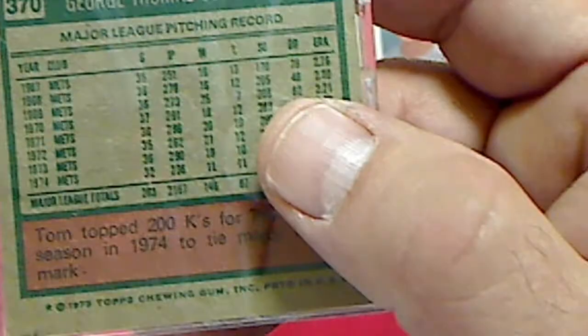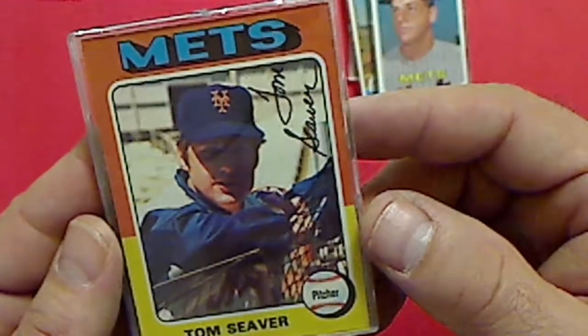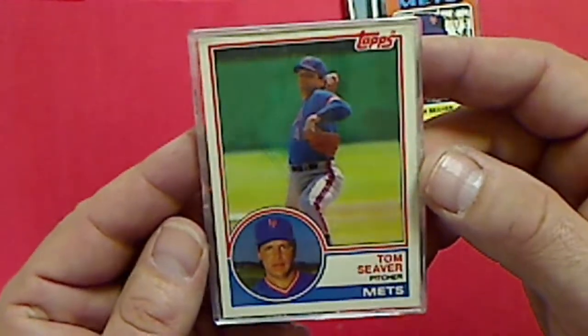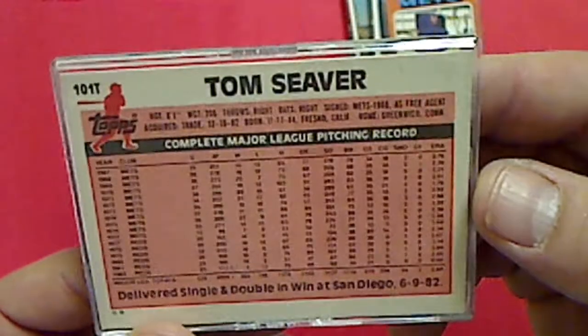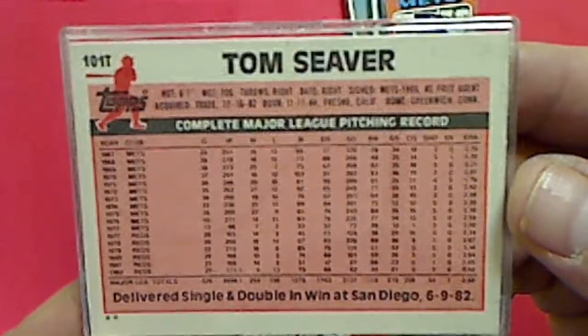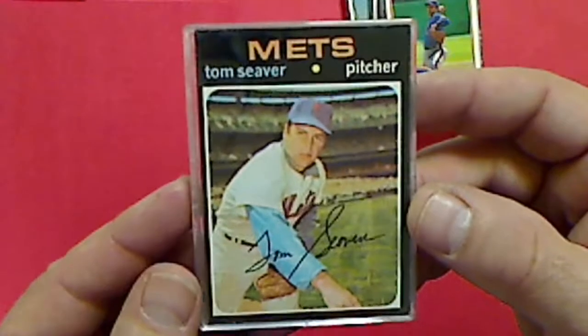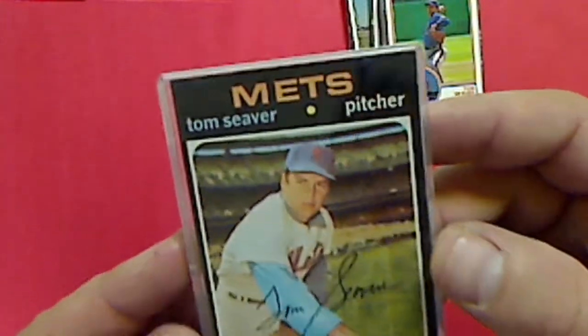This would be 1975 Topps, I believe. There's a 1983 Topps - this is Topps Traded. They all look to be in real decent shape. And this is 1971 Topps - he's very condition-sensitive, but it doesn't look horrible.